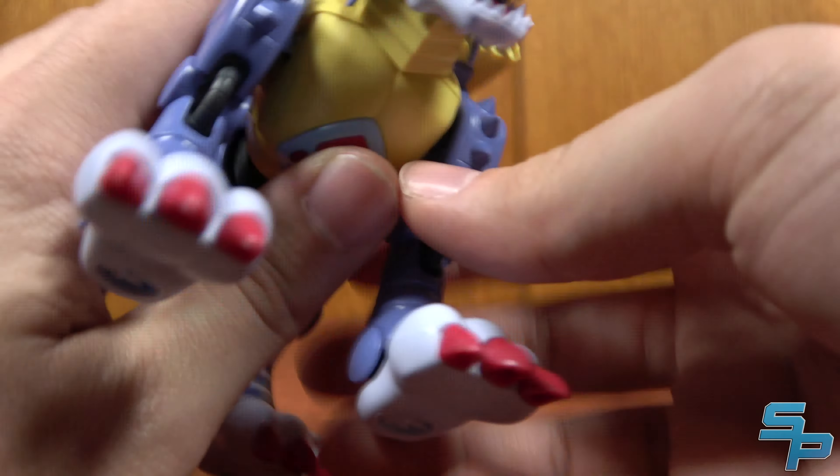That's pretty much Metal Garurumon. You can get him posed pretty well — kind of in a running pose, or something a little fancier. It's always a bit weird posing a wolf figure. He does have a peg for an action base, which I'll show off in a bit, so you can get him into some more dramatic poses. Overall, he's great. It's just a great Metal Garurumon.